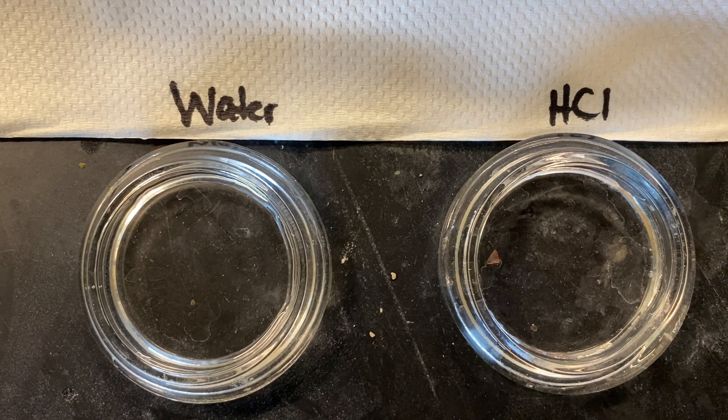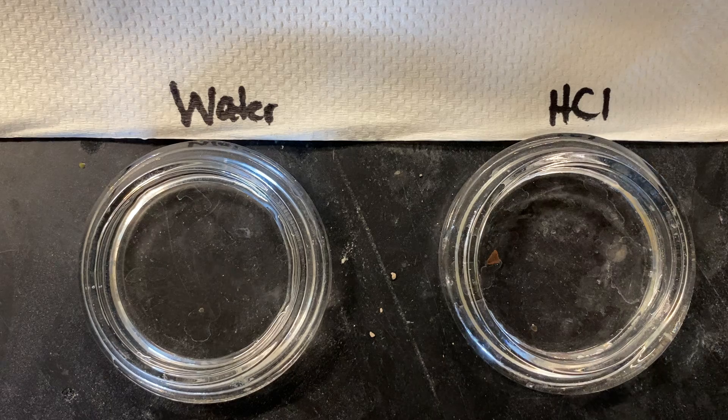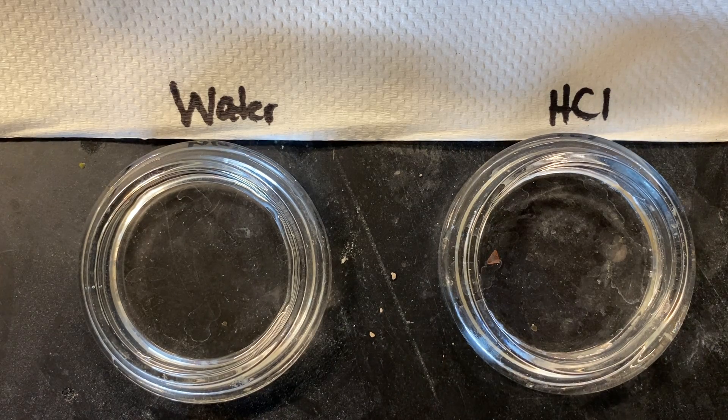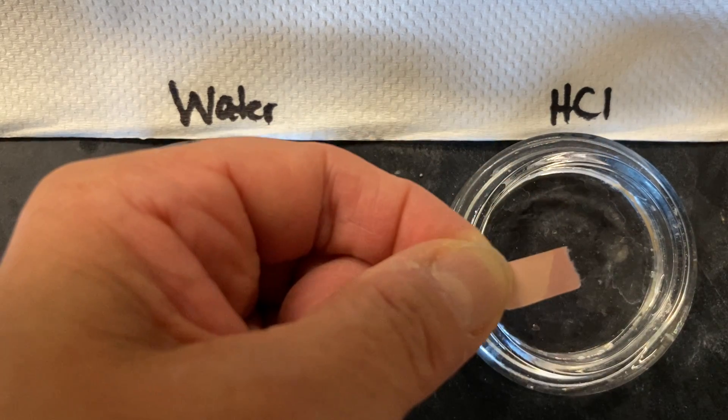Just to verify, here is the litmus paper in water — it hasn't changed. Here's the litmus paper in the acid — it's still pink.